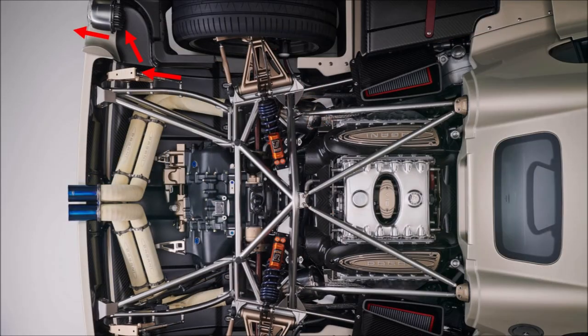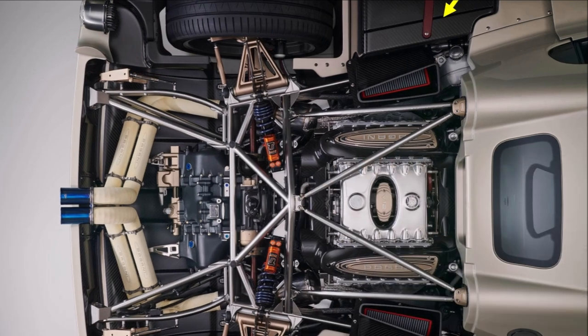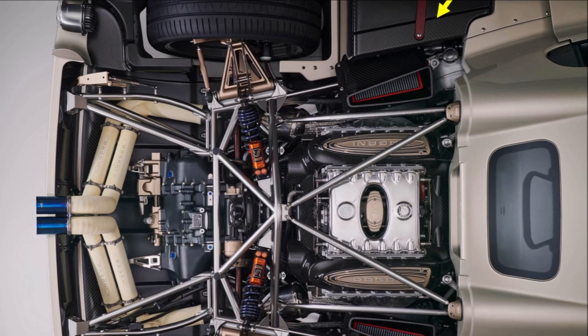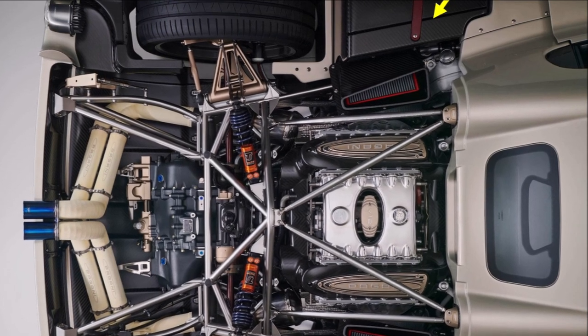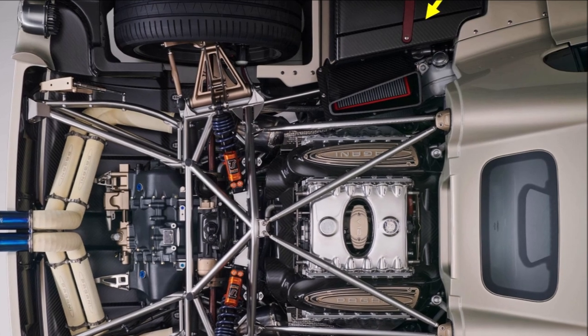We can see how Pagani is using the taillight area to actually extract more air from the engine bay, just like Audi did in the LMP1. Impressive is that Pagani could still manage to offer luggage space at the sides, although the engine is now turbocharged. Since the luggage is close to the exhaust and turbocharger, it could get pretty warm here.